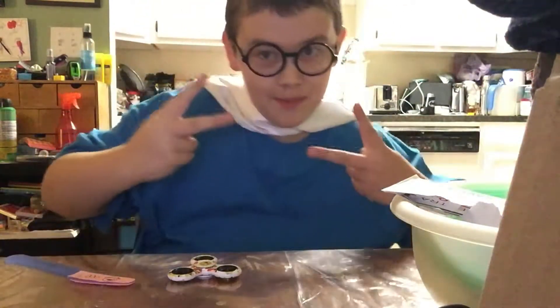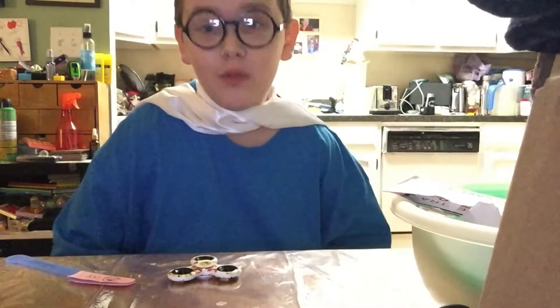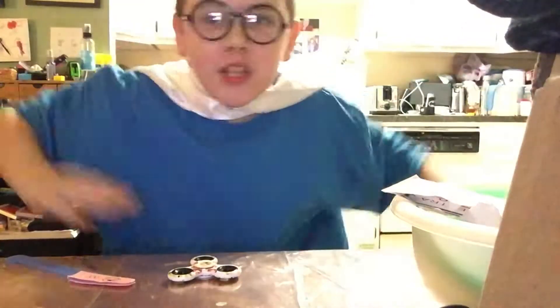Alright guys, it's me, your boy, FamHarryPotterLit29, coming at you with another video that's diabolicious!